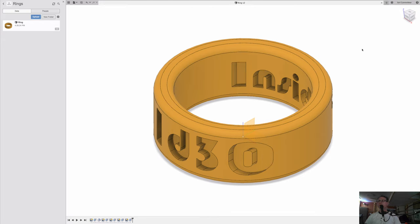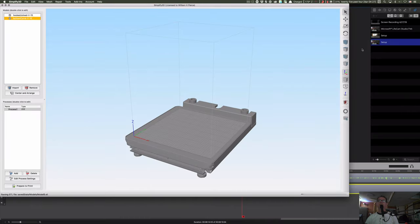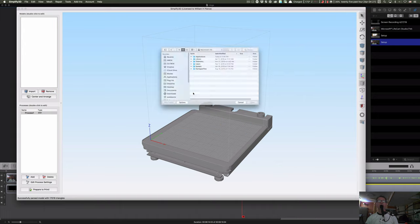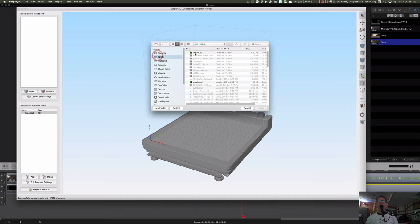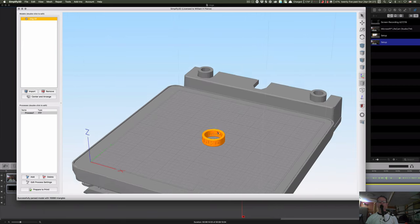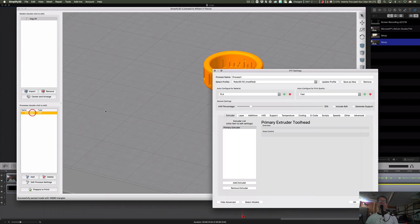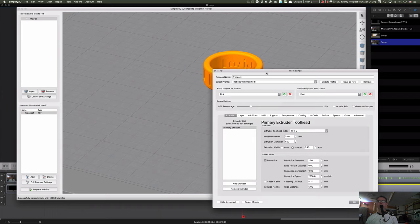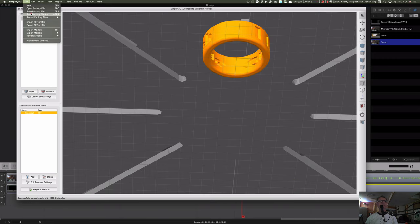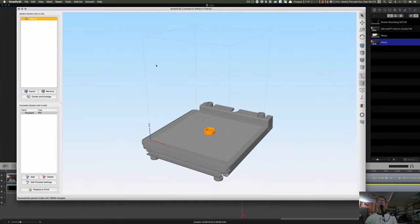My slicer of choice is still Simplify3D — until they totally break it. I'll remove my last project and import the ring from the inbox. This should take no time to print. I don't have my TPU profile so I'm going to pause and go find it from another project.